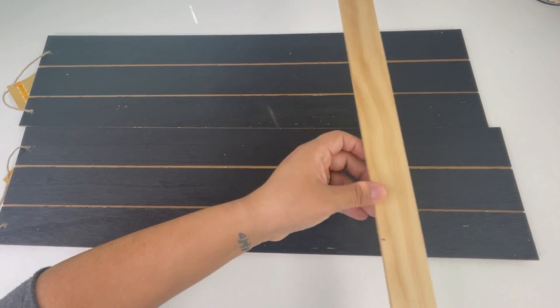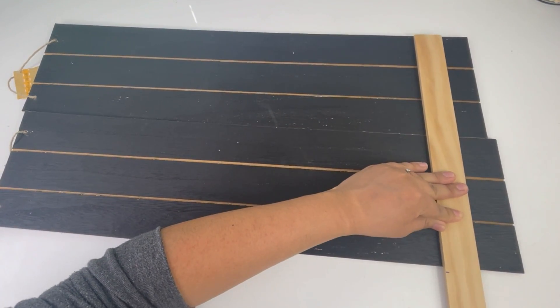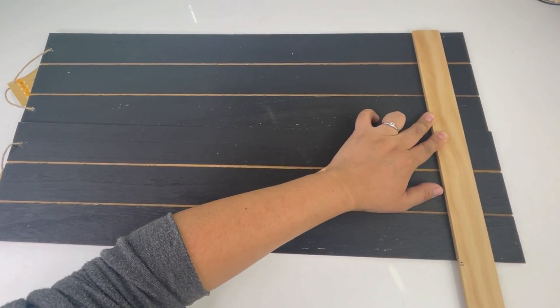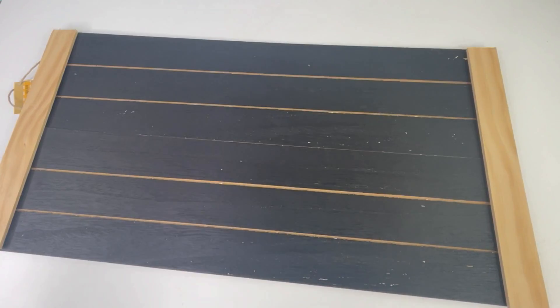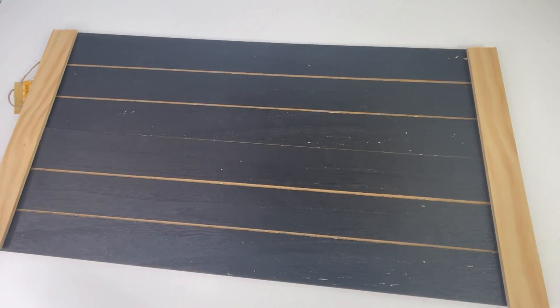Starting with my favorite project, I will be using two of the large black decor signs and this eight-feet-long unfinished natural wood pine molding. I will be making a Z design, so I am going to cut these to size using my little saw.